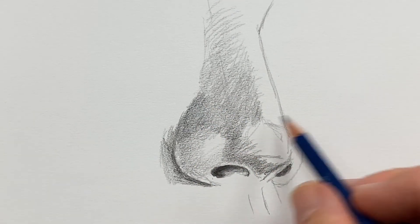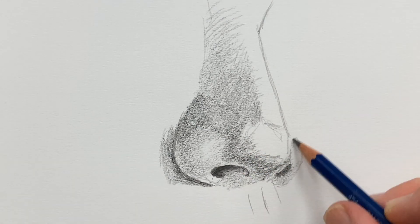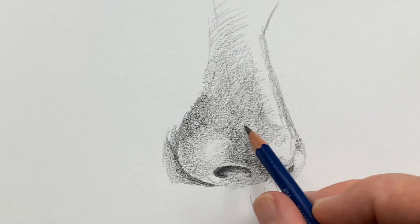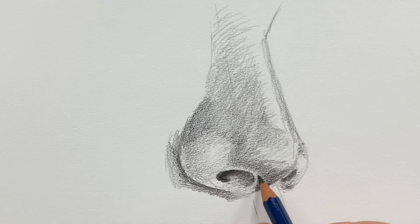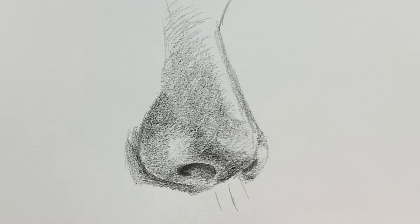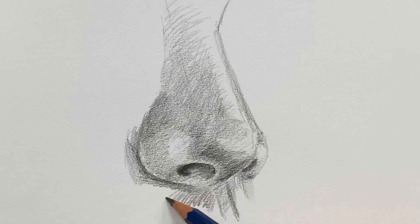The rest of it is just layered shading. A highlight that runs up the nose is going to help make the nose look more attractive. That's it. Have a good day.